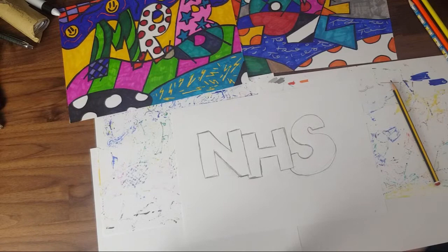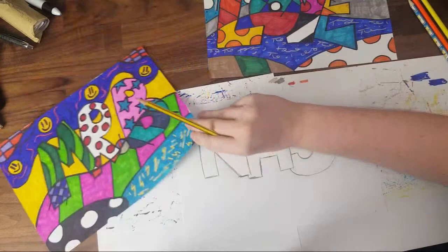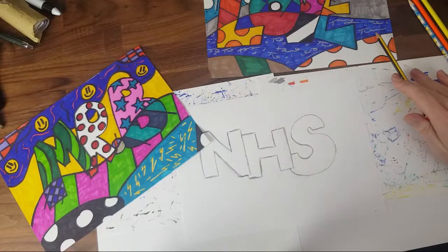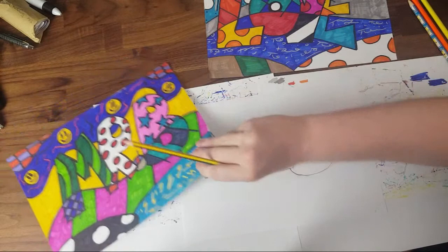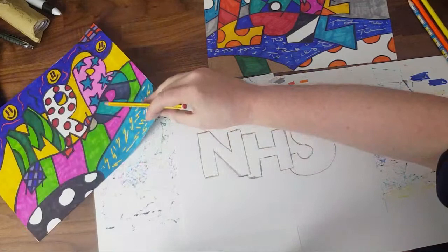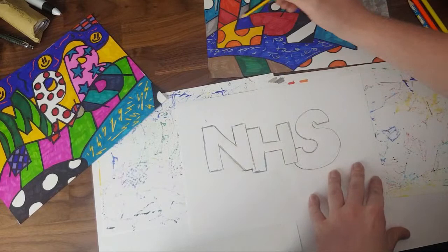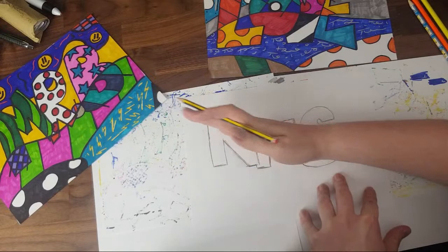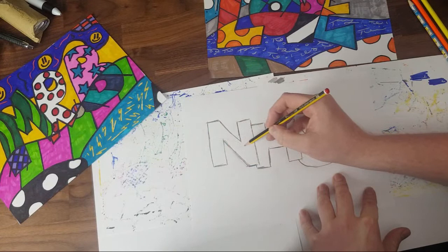Now, the first thing I'm going to do — looking at the copy, you can see the patterns on the letters actually change because we have these lines going through and separating the patterns. So the first thing we need to do is draw a line to separate the patterns. The curve doesn't have to be exactly the same — it can be whatever you like — but we don't want loads of sharp ups and downs. Romero Britto uses nice gentle curves.